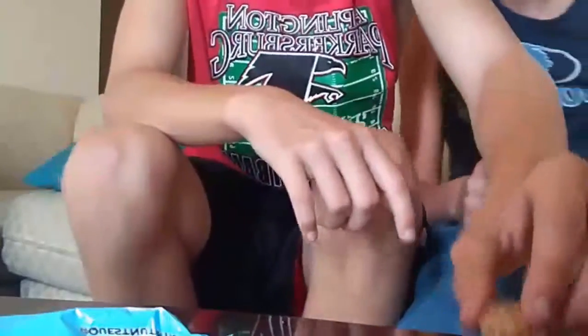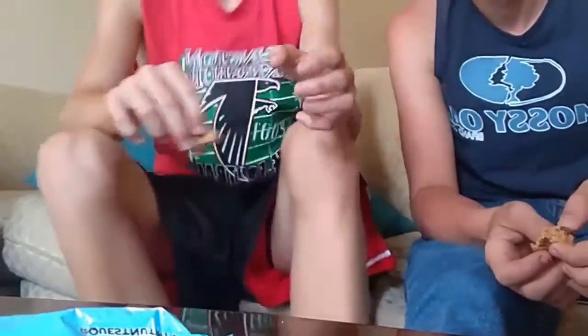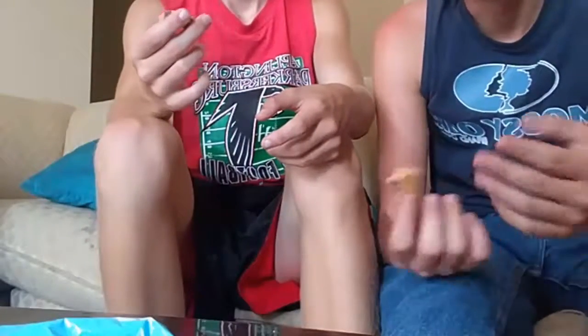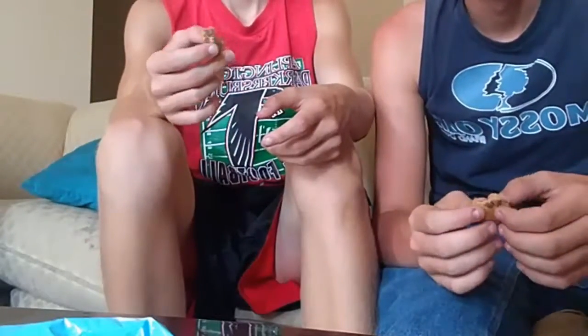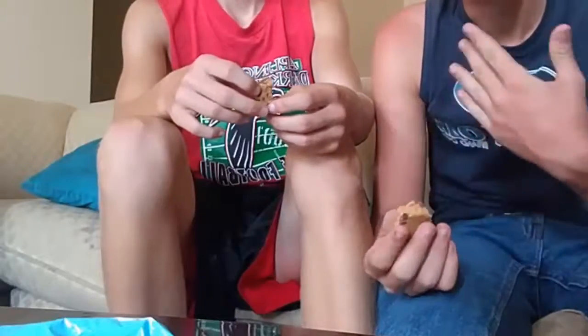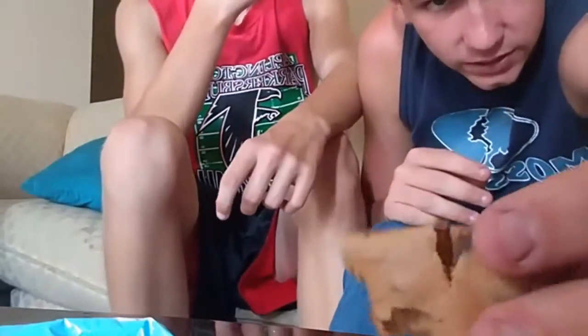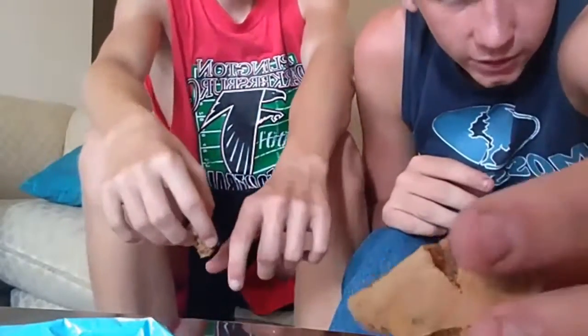Hey guys, so the video that we just did got erased — it's already opened. We already opened it. This is the last video. He didn't press done when he was supposed to, so it got erased. So yeah, let's try it. Here's what it looks like — it's chocolate chip and cookie dough.